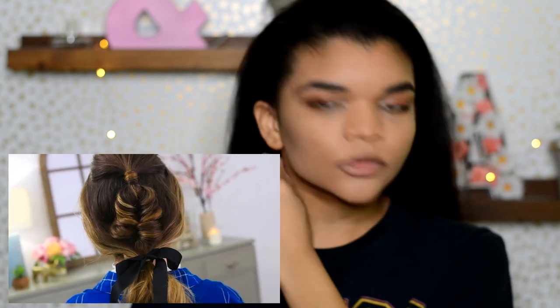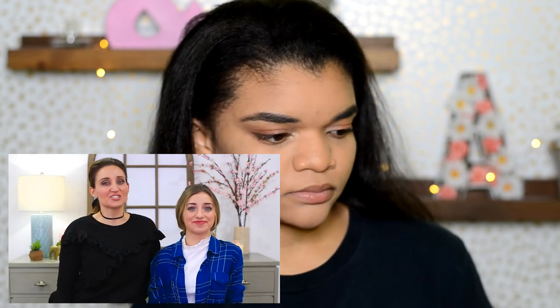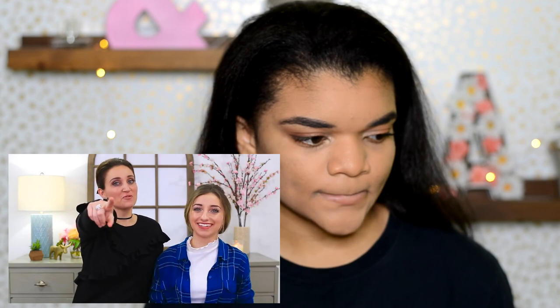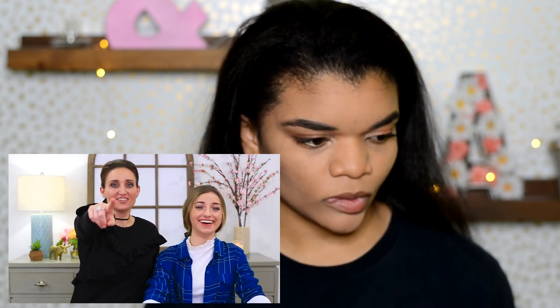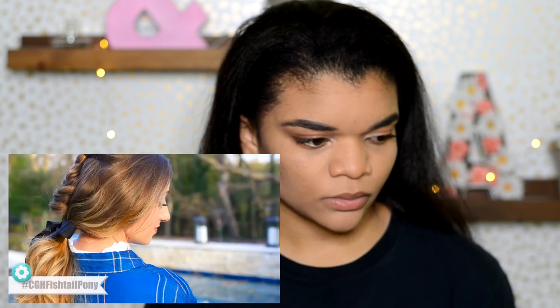So I'm just wondering how hard this will be. Let's go ahead and get started. [Tutorial video plays] Hey guys, it's Mindy from Cute Girls Hairstyles and today I'm here with Brooklyn. We're back and we have a hairstyle for you because you're going to love it.